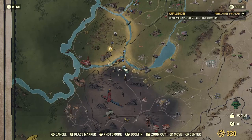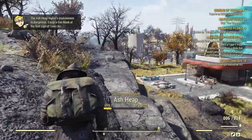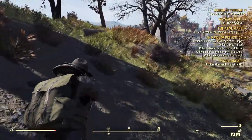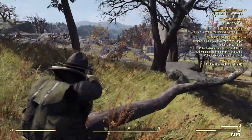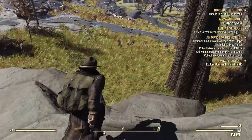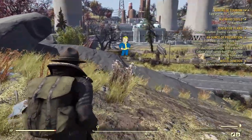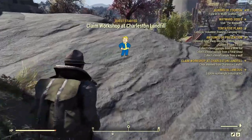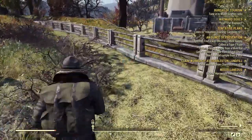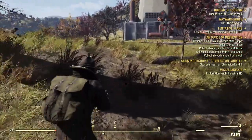First things first, there's a mole rat over here. I'm going to go around because there's a bunch of scorched down there I'm not looking forward to attacking. At some point I want to find an armor workbench because I want to put on this outfit that Bethesda recently added to my account — everyone who's played since day one before Wastelanders got it. It looks pretty awesome.